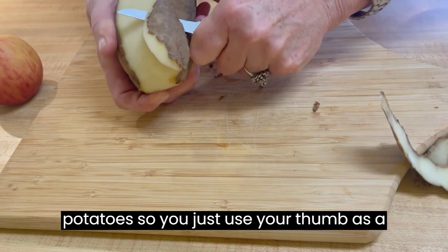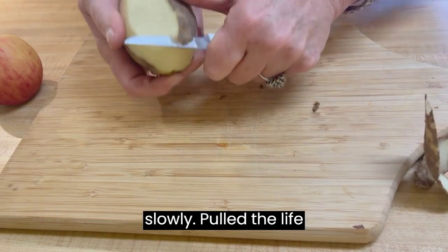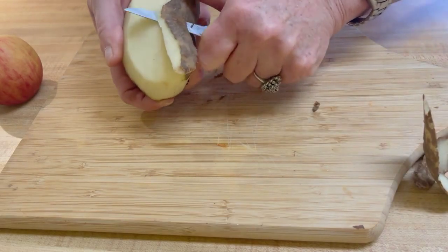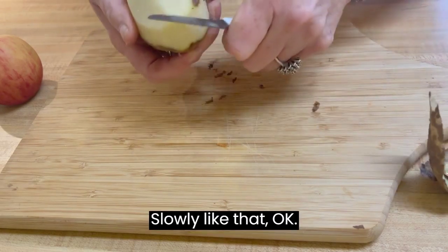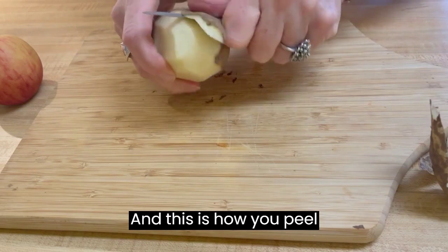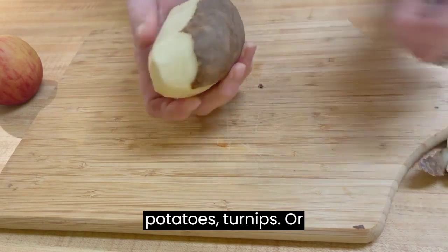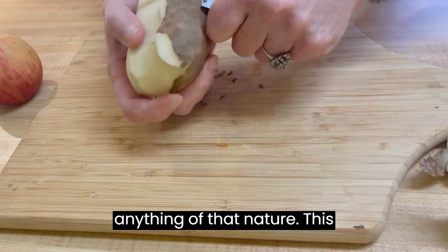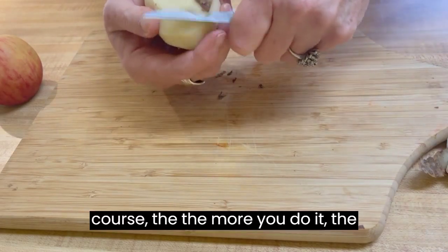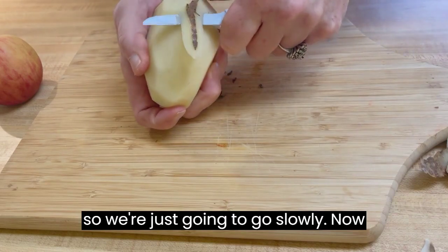So you just use your thumb as a guide, pull the knife along slowly — like that. And this is how you peel potatoes, turnips, anything of that nature. Of course, the more you do it the faster you can get, but we're learning, so we're just going to go slowly.